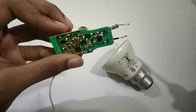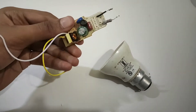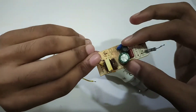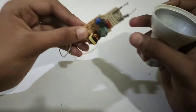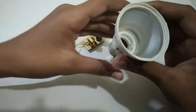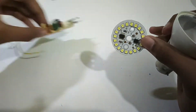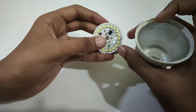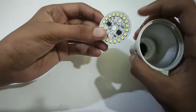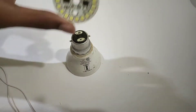Now we have to install this board. We have to install the components of this board. We have to install this capacitor. We are going to install this chip. This is all LED and driver board. This is the first component of the chip.